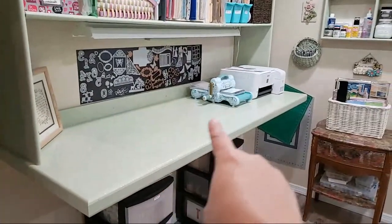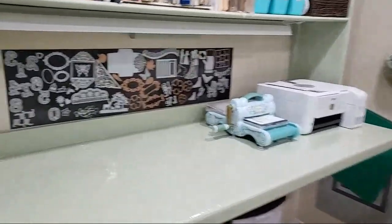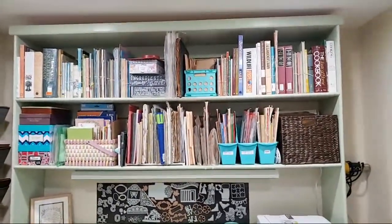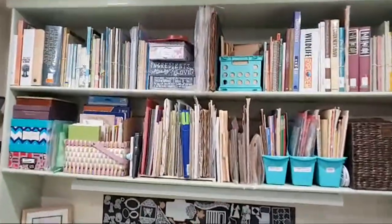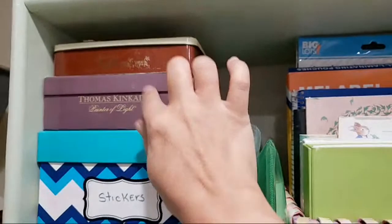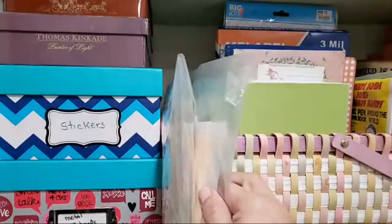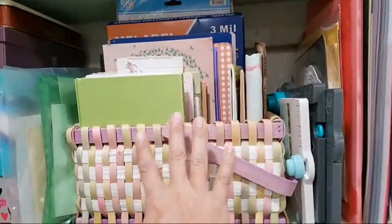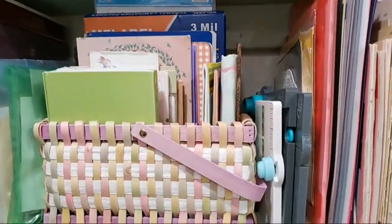So this is my shipping workstation. What I did here is that this is stuff that I have listed in the shop, so whenever I get an order I can just pack it up right there. These are all books that I have. In here I have some cards, some stickers, metal embellishments, vintage pages. This is all my notebooks that I use — I rip out sheets to put in my junk journals.